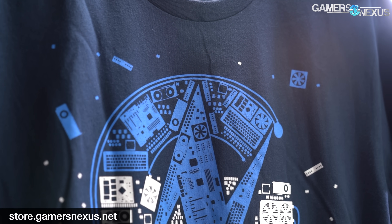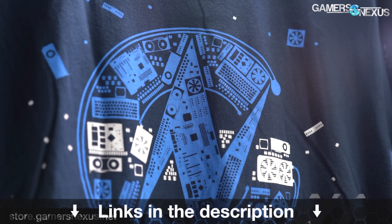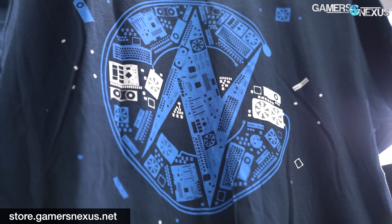That's it for this one. Thanks for watching. The Liquid Freezer 2 360 does fine — we think the 280 makes more sense in general, but the 360 is certainly fine if it fits your case better. Subscribe for more. You can go to store.gamersnexus.net to help us out directly by buying things like our mod mats, wireframe mouse mats, or shirts. And you can go to patreon.com/gamersnexus for bonus episodes.